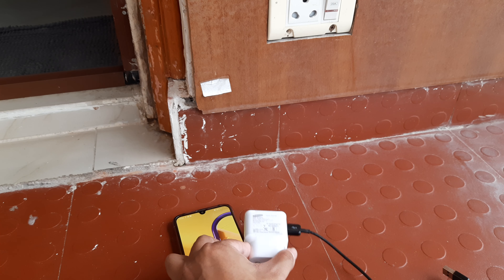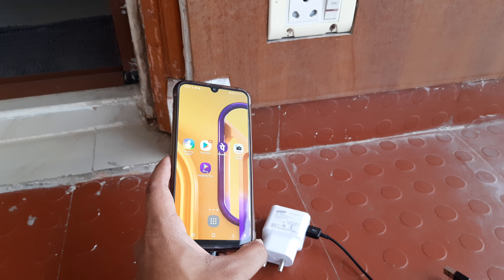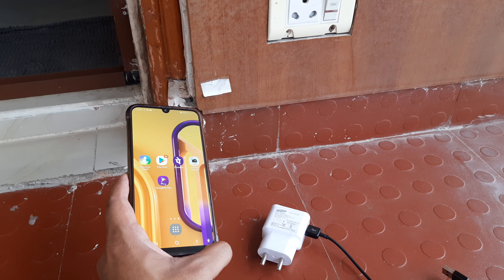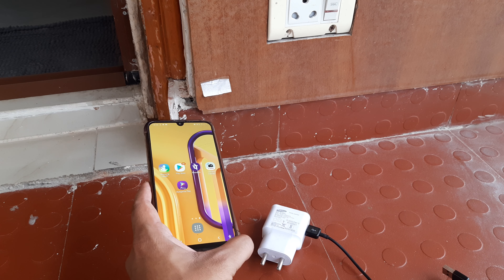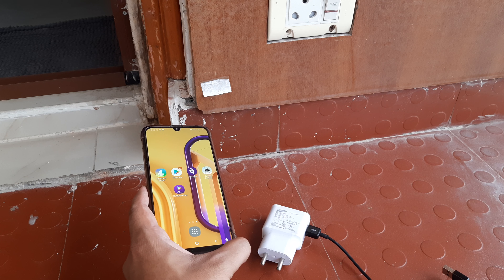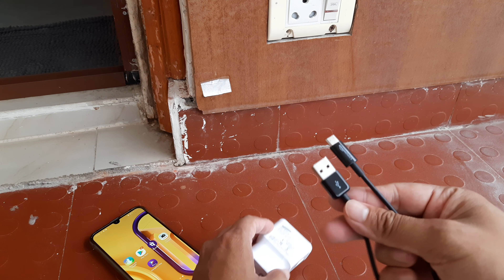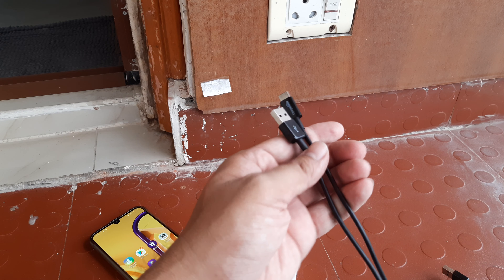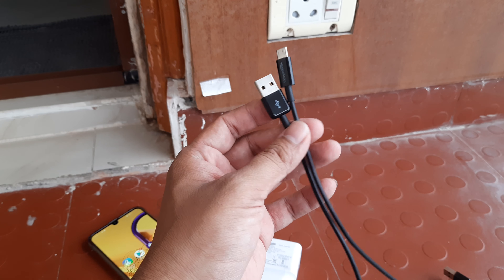Hopefully that helps. Please do consider subscribing and share this with your friends and near-dear ones, so that people who have old chargers will start realizing the value of them. Because nothing like an original Samsung charger — please don't throw them yet. Just go ahead and buy an Amazon Basics cable and you should be good to go. Thank you so much guys. Until next time, it's me Amnan, signing off. I will see you in the next one.